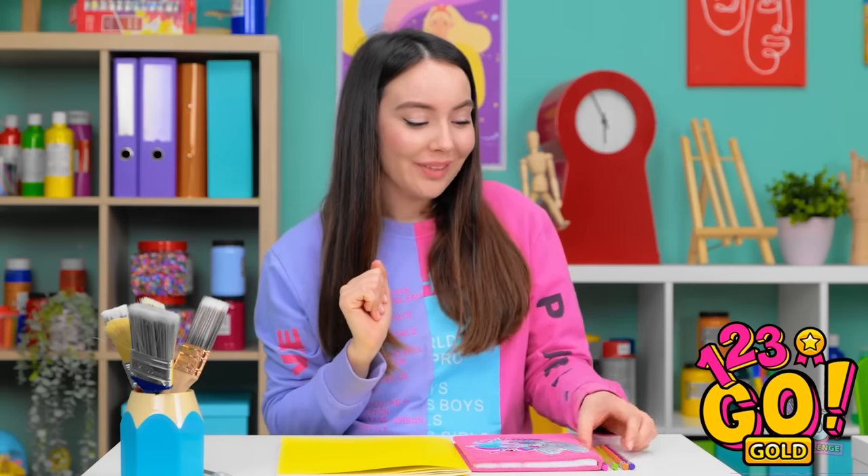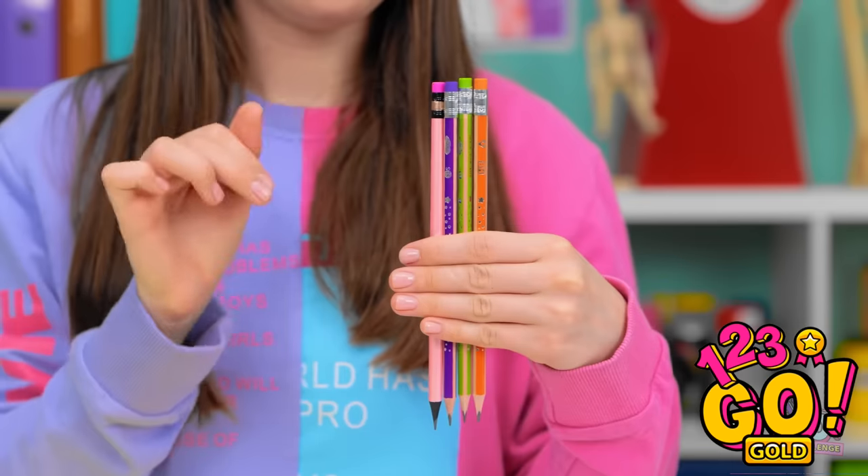Take these pencils! Now draw! We don't need these — we can use our own pencils. They're a lot more fun.